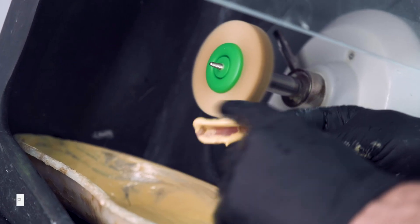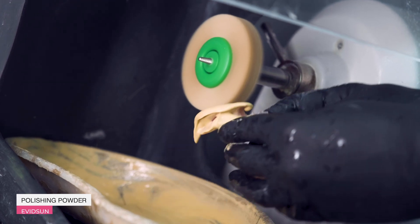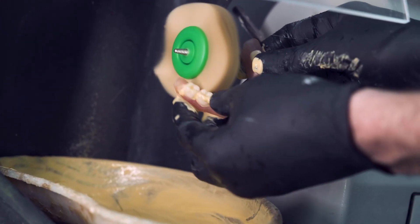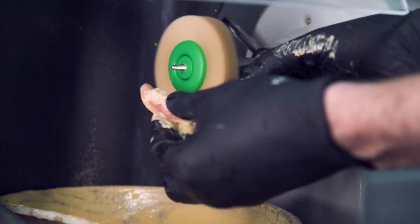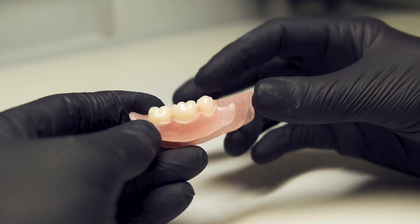Let's go through the polishing powder on the brush. By the way, polishing powder may be the most affordable option. This is what the denture looks like after powder polishing.